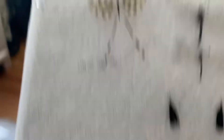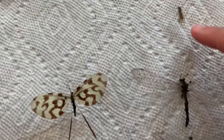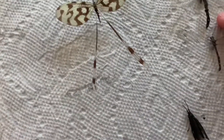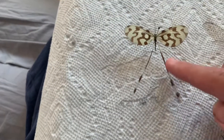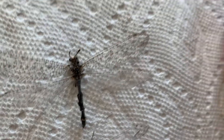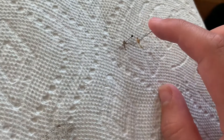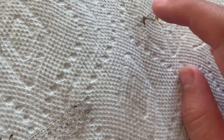Moving on to the Neuroptera. Snakefly, stonefly, spoonwing — I got this from Big Bugs, very cool. Black caddisflies. Yellow mayfly and then a barred-wing mayfly — I don't know all the names.